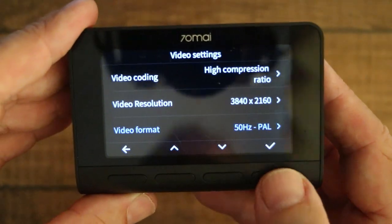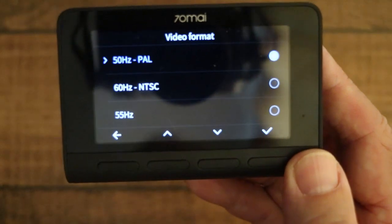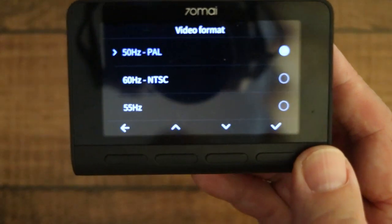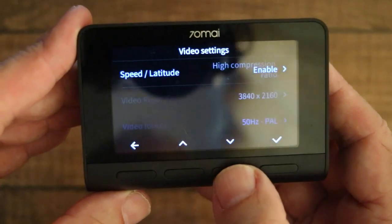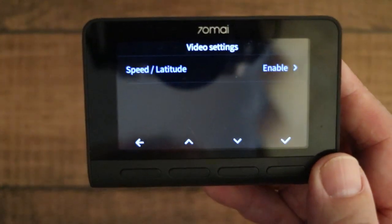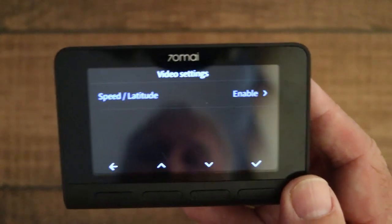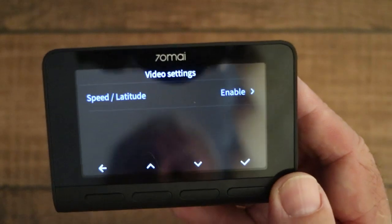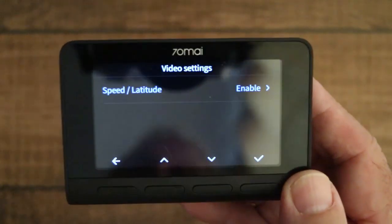Video format: depending on which part of the world you live in, you can choose 50Hz PAL, 60Hz NTSC, or 55Hz. And speed and latitude: if you want speed and latitude shown on your videos, you need to have this enabled. If you don't want that information, just disable the setting.